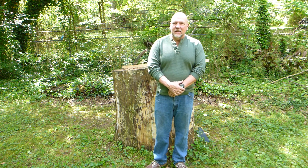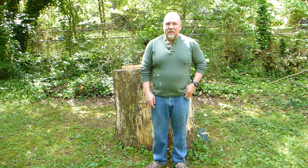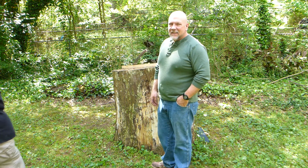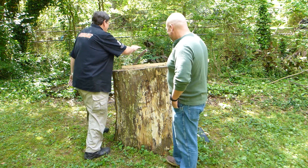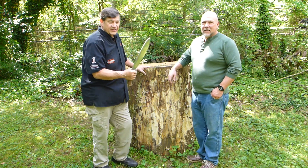Today though, I thought since this is his first time here and we had him in front of the Stump of Doom, we would do some chopping. And what we're going to be doing it with is a knife by Jeremy McComb.